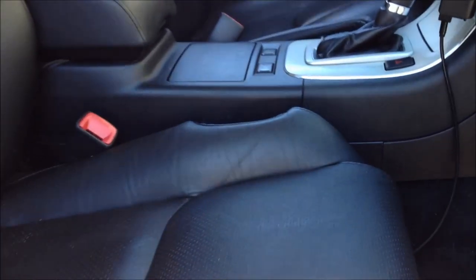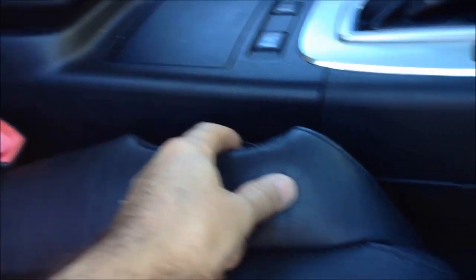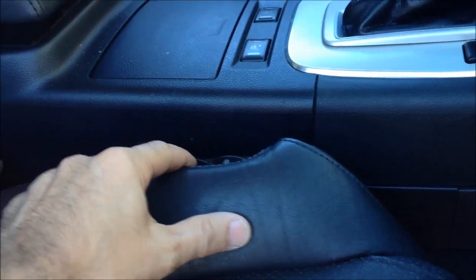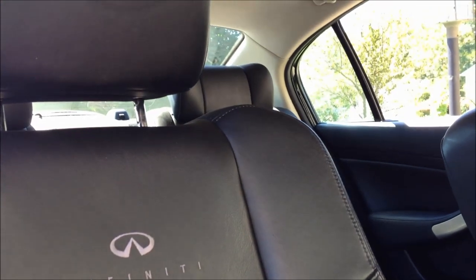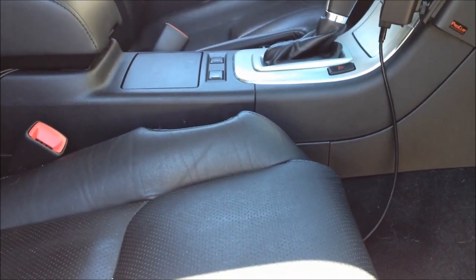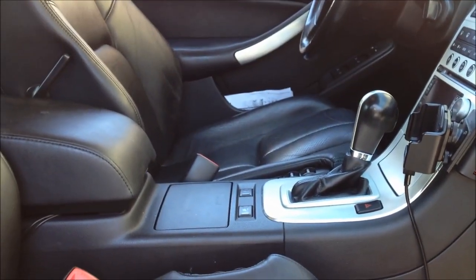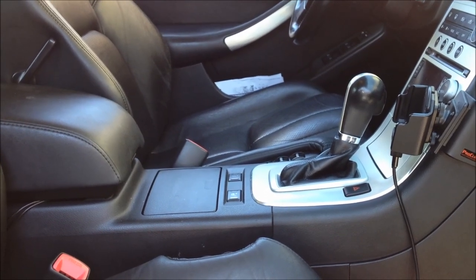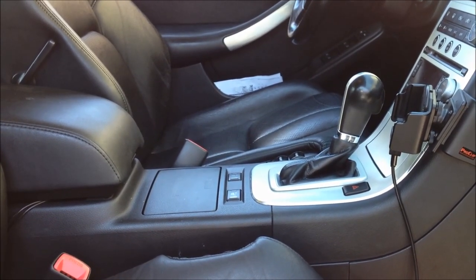And there you have it — there's our seat, there's our switches. You can see the seat moving back and forth. Up and down works. And that's about all there is to it. The driver's side will probably need a cleaning at some point, but so far it works so I'm not going to touch it today. Thank you for watching.